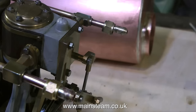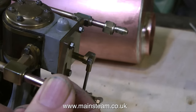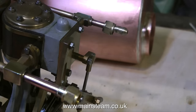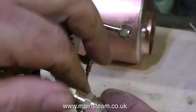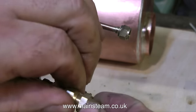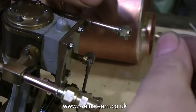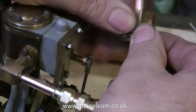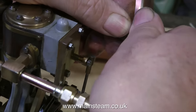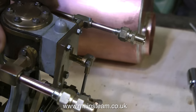Now fitting the inlet and exhaust unions — you can clearly see what I've done here. I've silver soldered a cone nipple on the end of each pipe: one is three-sixteenths of an inch and the other is a quarter-inch pipe. By only needing to silver solder the coned unions I didn't need to use too much heat, just enough to get the ends of the pipes red, which meant I didn't have to dismantle the engine to fit them.